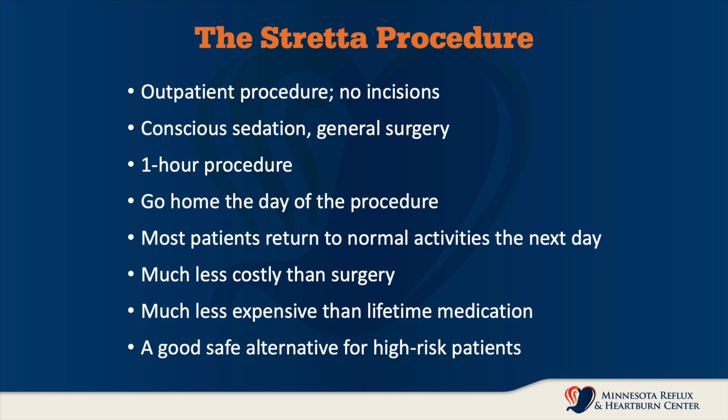The Stretta procedure is an outpatient procedure and there are no incisions. We use conscious sedation or general anesthesia depending on the patient. The procedure lasts approximately one hour and you go home the same day. Most patients return to normal activities the next day.